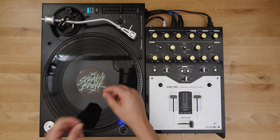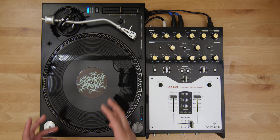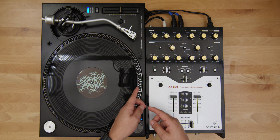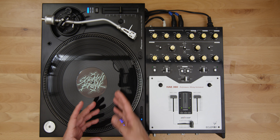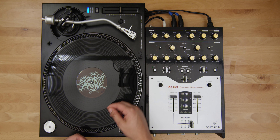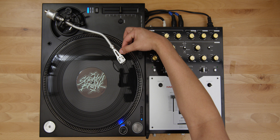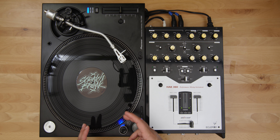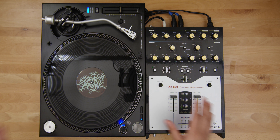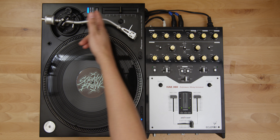Most records have a locked groove at the very end to keep your needle from skating over the label. Typically when the cutting engineer is working the lathe on your lacquer, it's a single cut from beginning to end without stopping rotation. This cutting engineer had to create 12 endpoints and manually pick up the cutting head throughout the initial cut with no room for mistakes. Locked groove isn't a new breakthrough, but this is definitely the first of its kind with different BPMs.